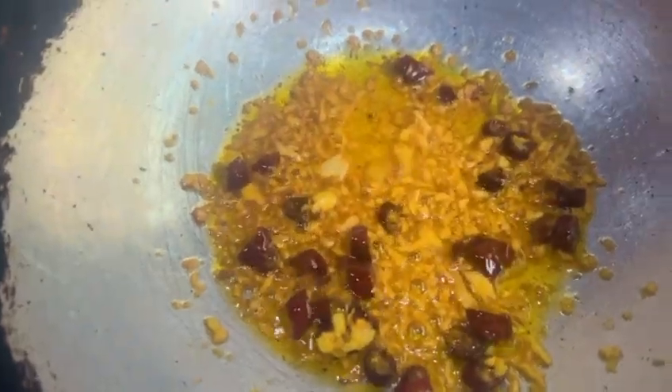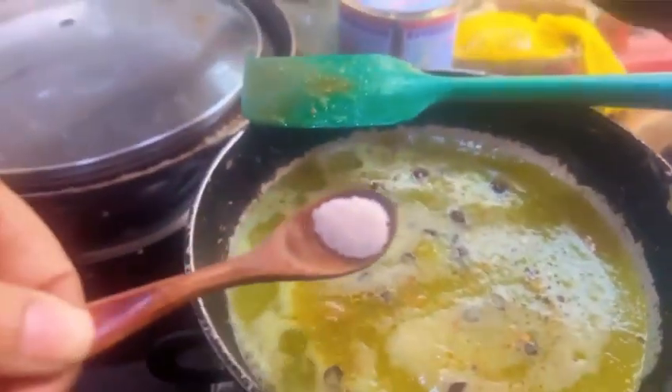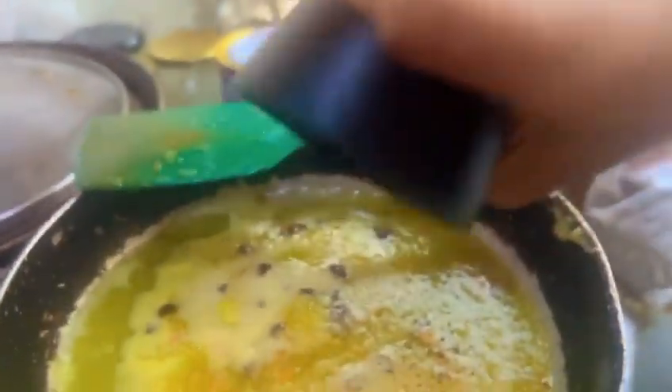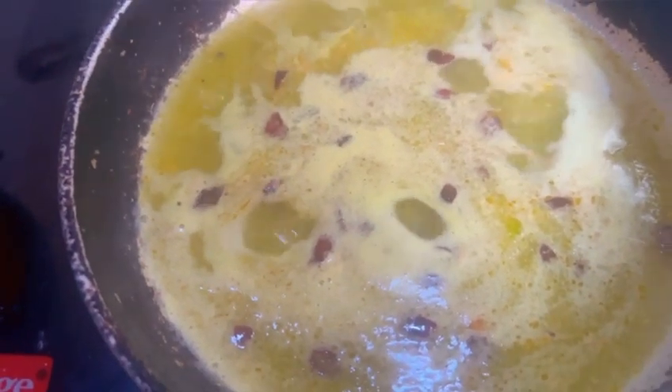Add a little bit of grated garlic and fry until golden brown. Now add in the blended drumstick, some salt and pepper to taste, and let the soup simmer.